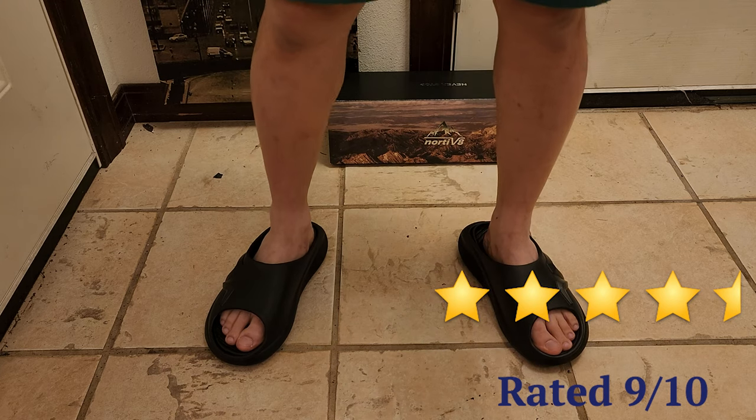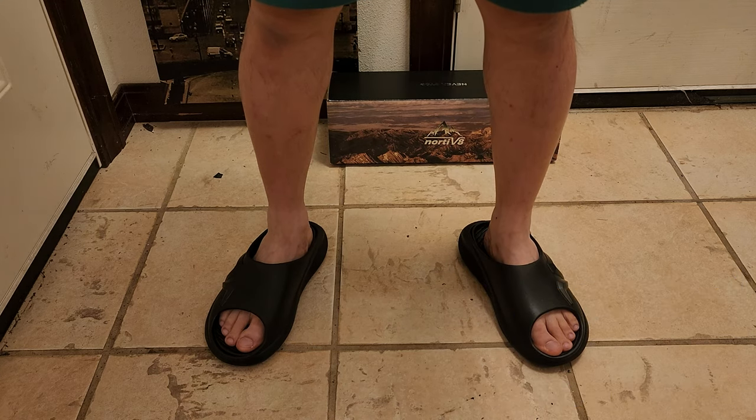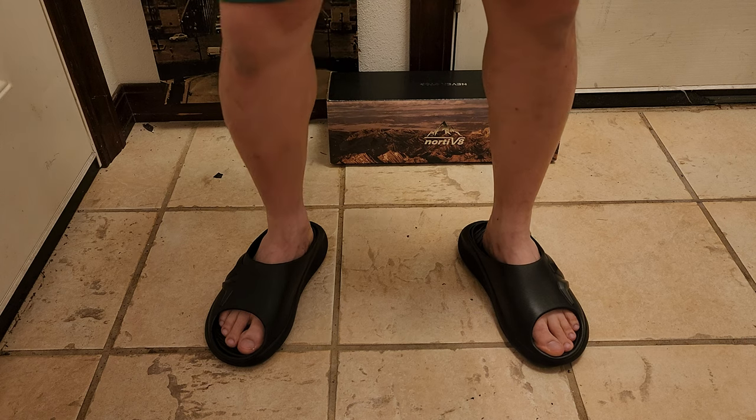So if you're looking for functionality and affordability in a recovery slide, definitely give the Nordiv 8 brand a look. Never stop.